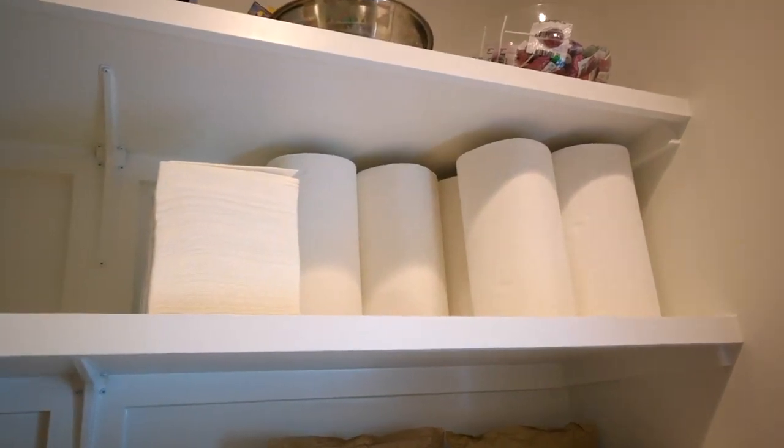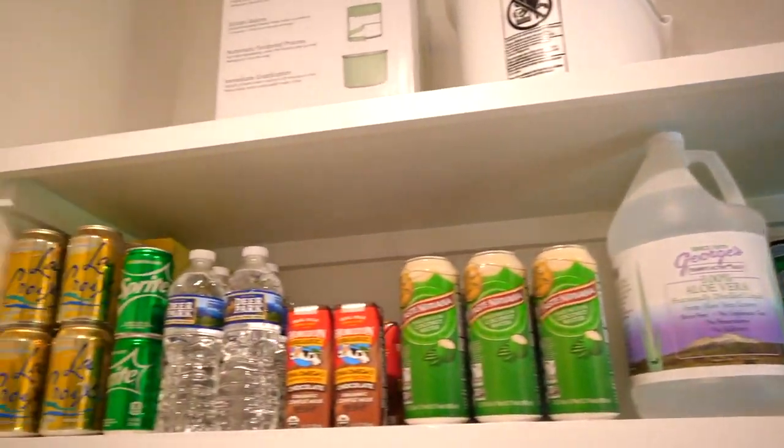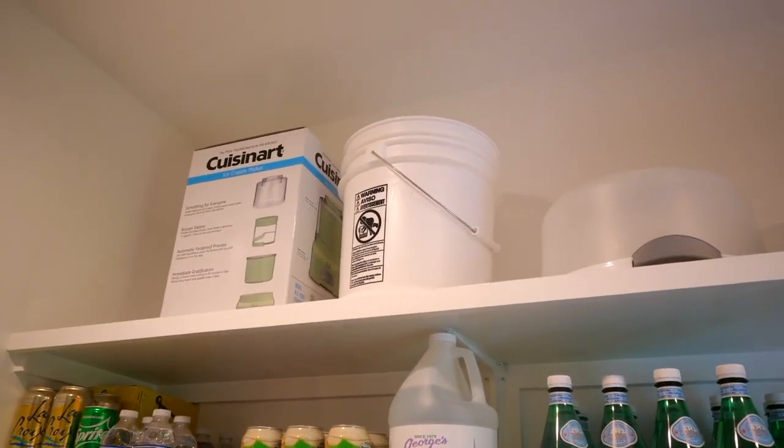Moving on up — paper towels and napkins. Don't keep them all bagged up in their bags; take them out so you can just grab them and it looks neater and cleaner. And here are the drinks. I also have some extra sugary snacks up here, kind of hiding from the kids. These are food carriers: a cupcake carrier, a bucket because sometimes you need a bucket, and there's an ice cream maker over there.